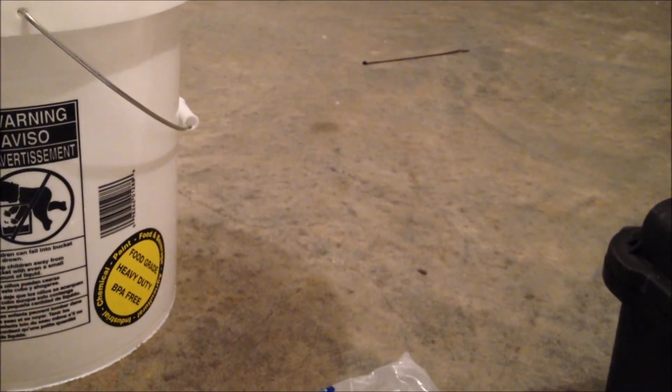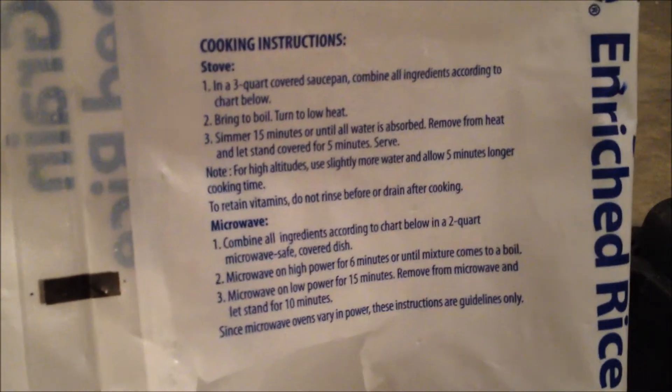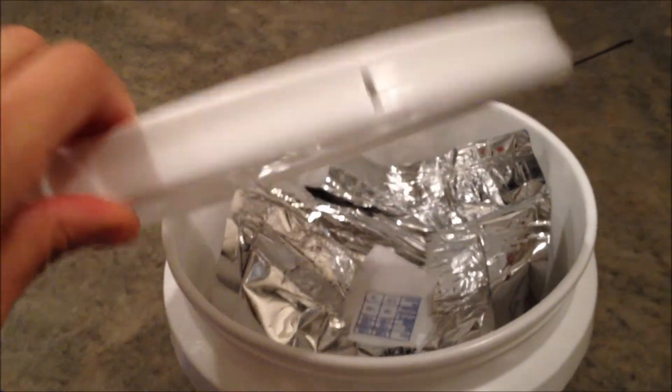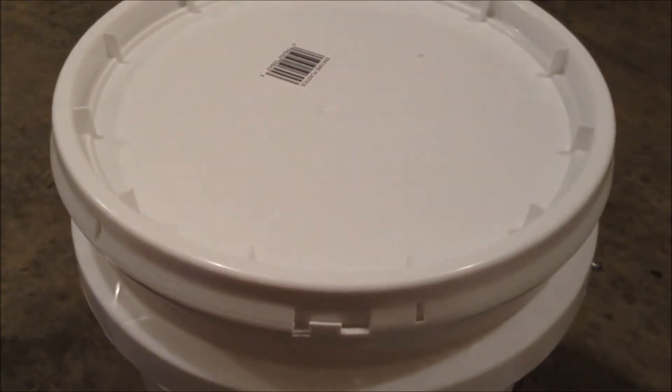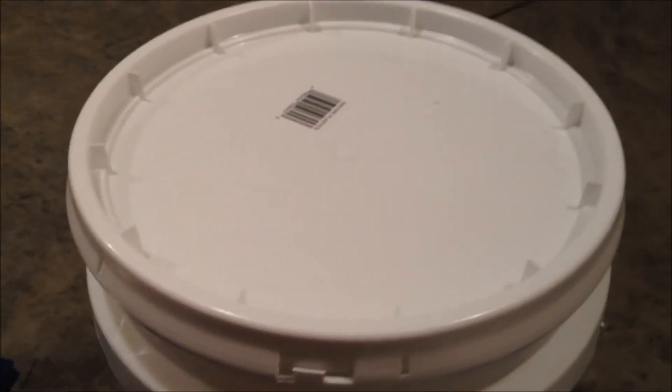It's also important that you take your scissors and from the bag you took your rice from, cut out the serving size. Because when stuff hits the fan, you might not exactly remember how much serving size there is for rice and water. Go ahead and store that in the bucket. I would also recommend taking the caloric intake, cooking directions, or any other instructions from the bag and inserting those inside your bucket as well.